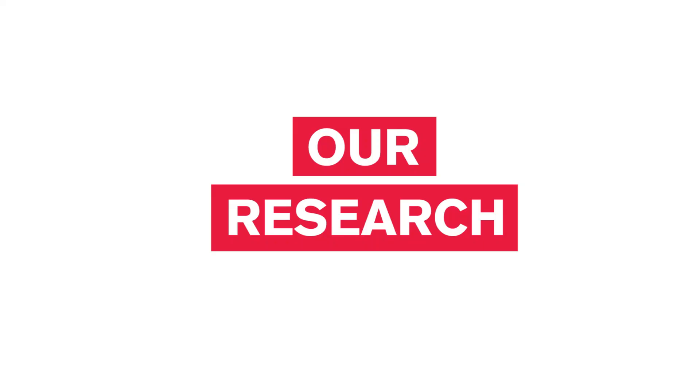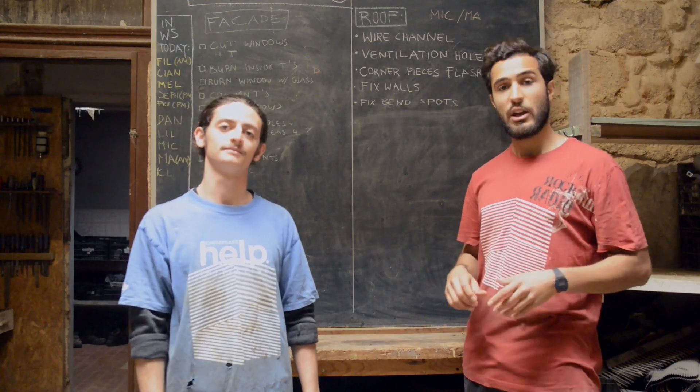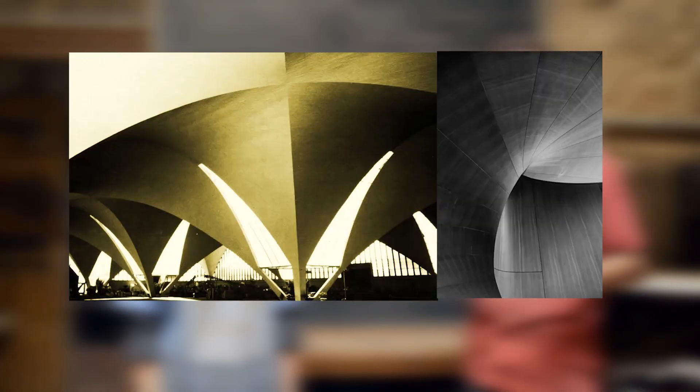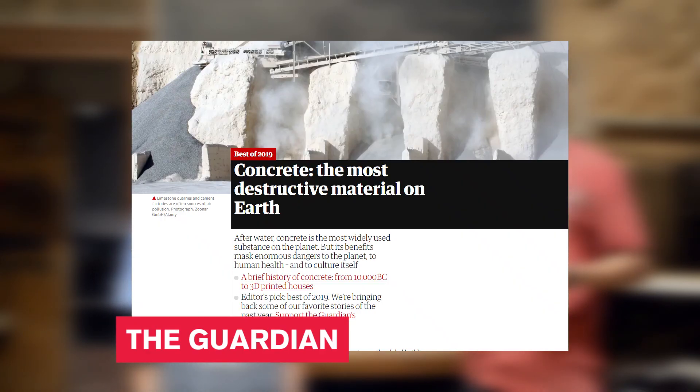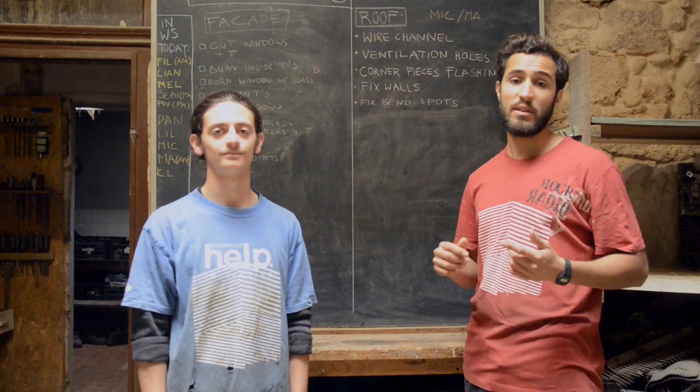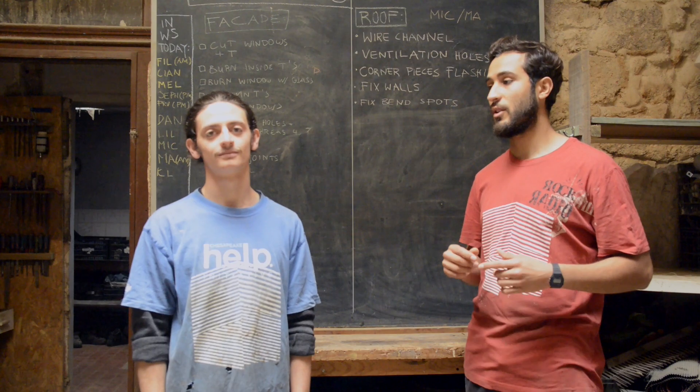First, let's clarify why we don't want to use concrete. Concrete is a very useful material with many good properties and it has revolutionized architecture. Nevertheless, it is everything but sustainable. The production of cement uses a lot of energy. Sand, which is needed for concrete, is becoming increasingly scarce, and once these materials are put together it is not possible to separate them back again on a large scale.